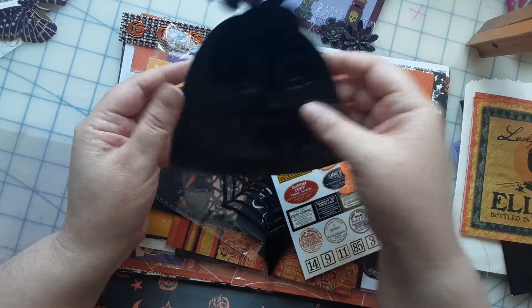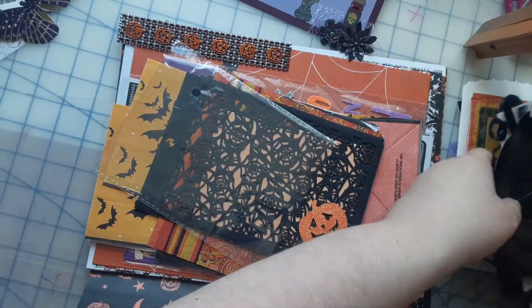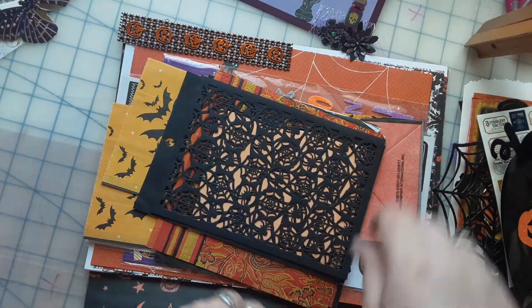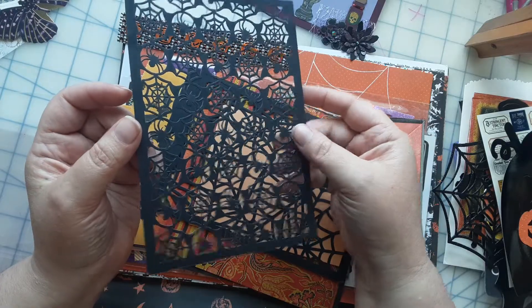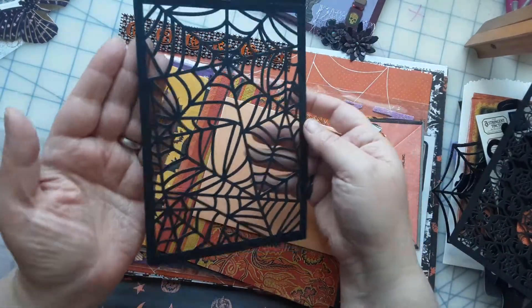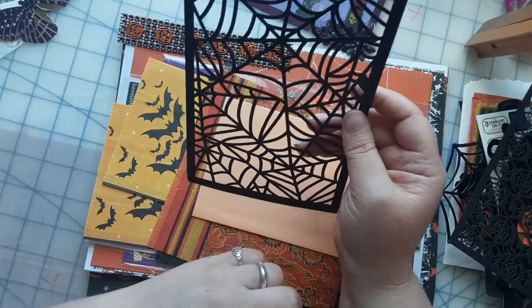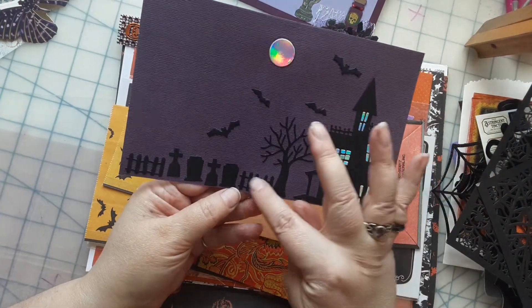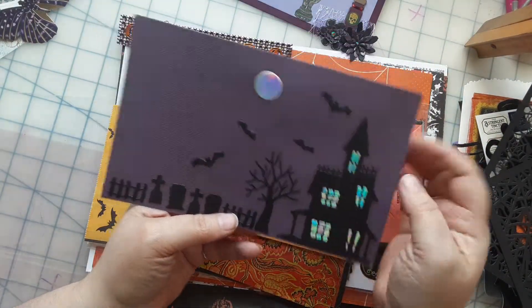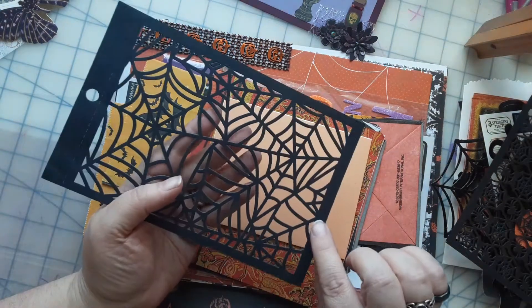Make some little potion bottles with those labels on there. Some glitter hats, a pumpkin — that's cool. Wow, she sent me some pretty cool goodies here. Look at this spider web. Maybe make a card. I did have another pen pal send me a haunted house die, which I was testing out the other day. She sent me a die where I can cut out my own haunted house, and it came with a tree, a fence, gravestones, bats, and a moon. Might have to pair that — make this my background or something.